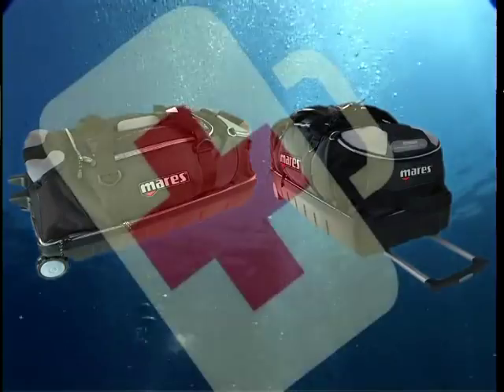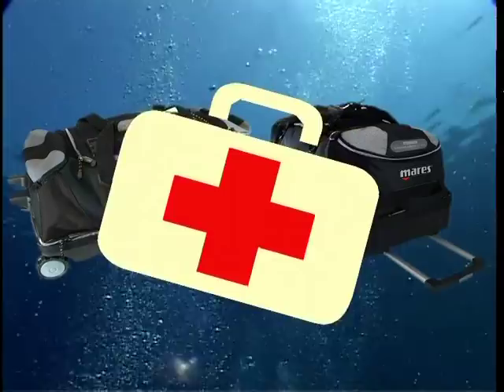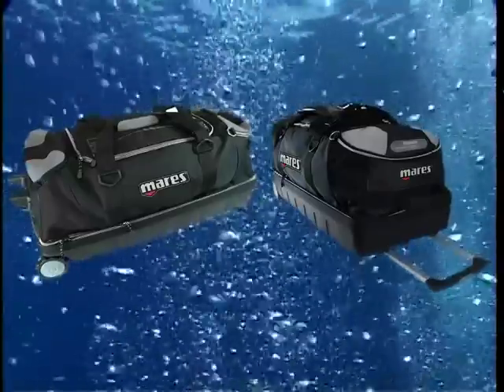Finally, as for any activity that is carried out in the open, there is a risk of injury. Every diver should carry a small first aid kit in his dive bag, which is another useful item for putting all your equipment in.